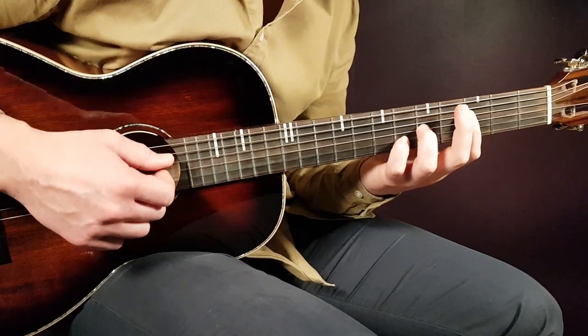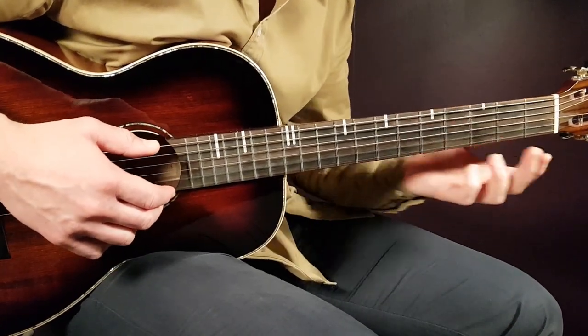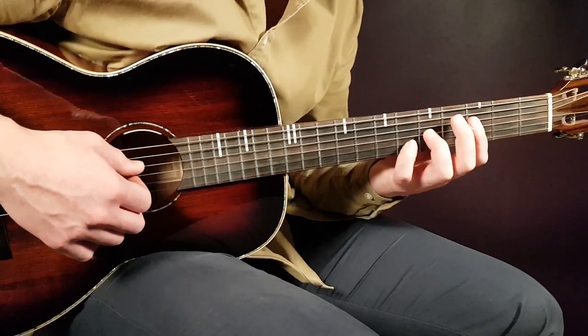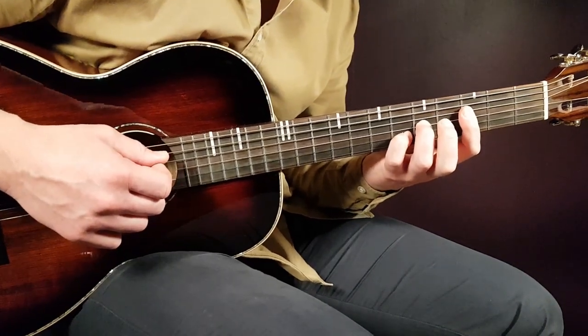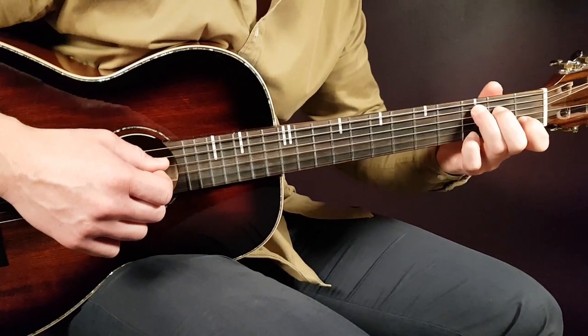This is a little tricky to begin with, but if you practice this part on its own, it will flow great later when you do the rest. That's the first strumming part.